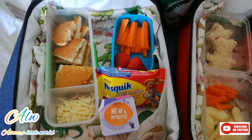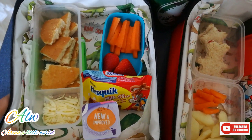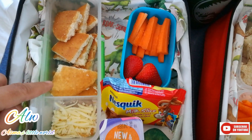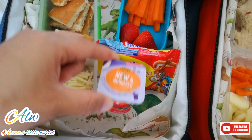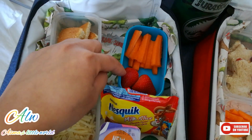Now I'm going to share with you the second lunch box. For the second lunch box, I have a little mozzarella cheese. You can cut it in chunks, or you can cut it in strips, or you can keep it as a whole.